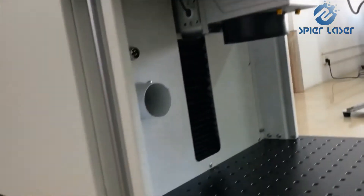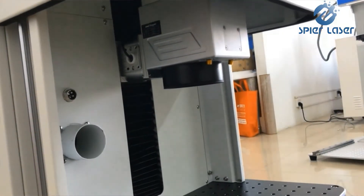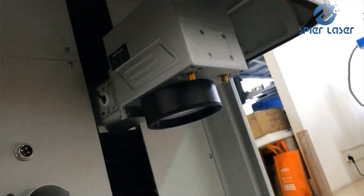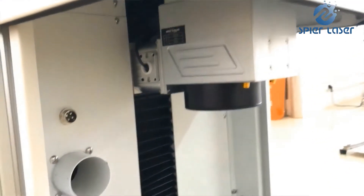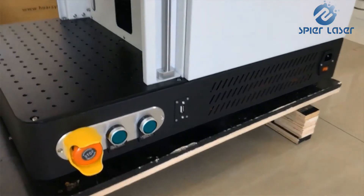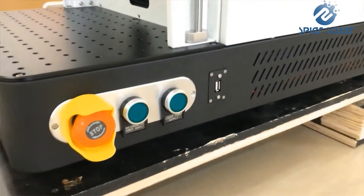Jewelers need to cut precious metals like gold, silver, or titanium and hoping to reduce the dissipation rate. The closed model is quite a powerful tool for that, attached with a small purifier. Apart from cutting thin silver and gold, the machine is able to do all jobs that other fiber laser marking machines do.